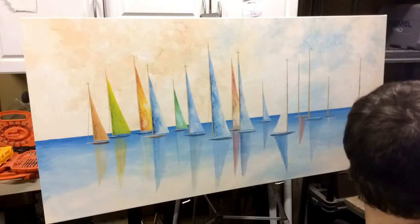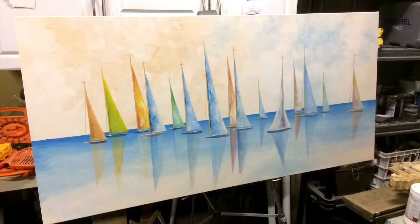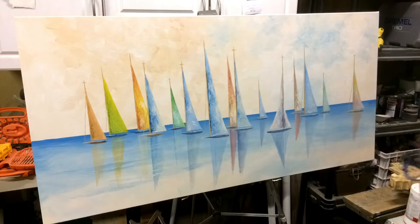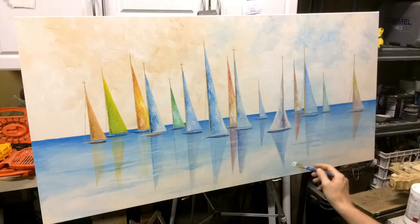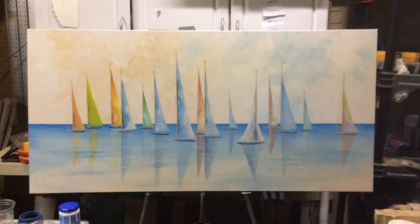Somehow the colors of these sails seem to entangle nicely with each other and kind of make sense. Last of all, the waves and ripples — again, to get this to communicate some depth and a little realism. Basically it was just slats of white and mid-range blue where they'd show up, and they went over the reflections once again.